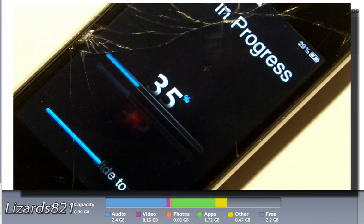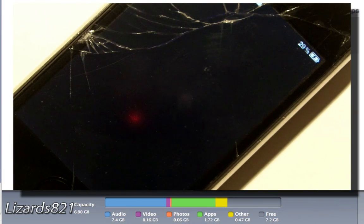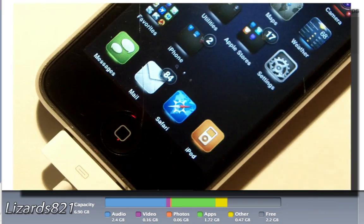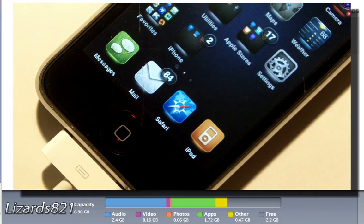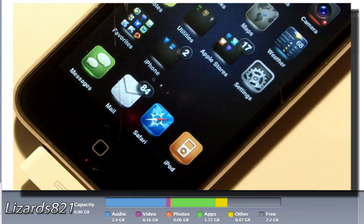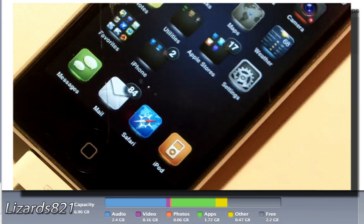Once you're done freeing up space, I recommend keeping your iPhone plugged into a power source — such as a computer or wall adapter — so it has power during this process, because it does drain the battery. If you have low battery, that may cause issues. You also need a stable Wi-Fi connection that doesn't time out.